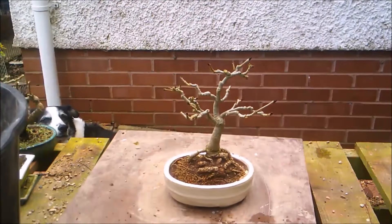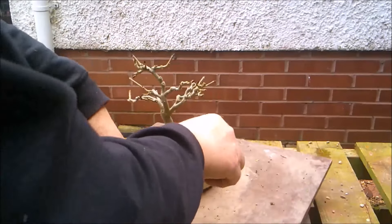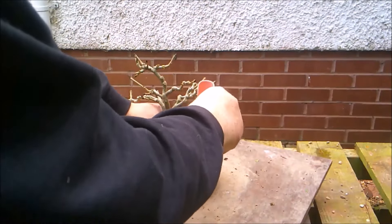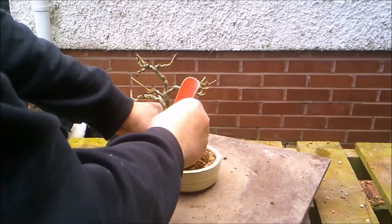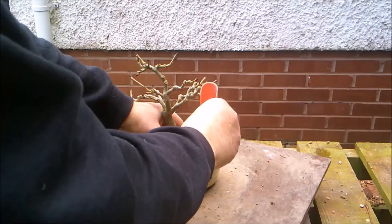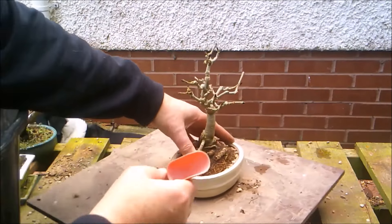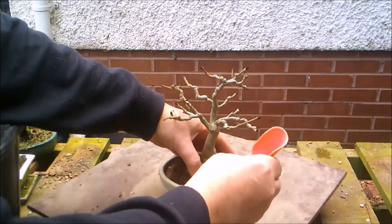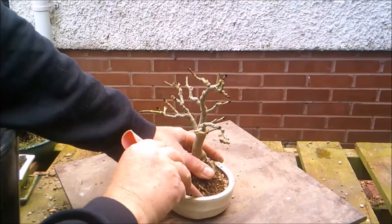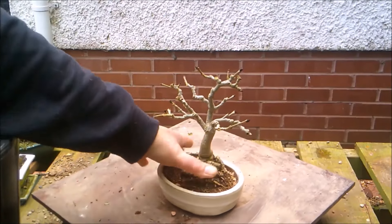I'm quite happy with the placement of the tree. By giving the tree a little bit of pressure that way, it just opens up the gap a little further, allows me to push the tree over and work the soil in a bit better, so the root ball's got a tiny little bit of give in it.